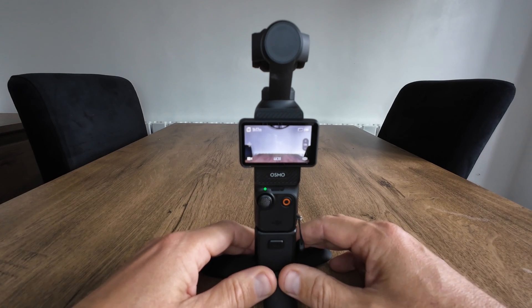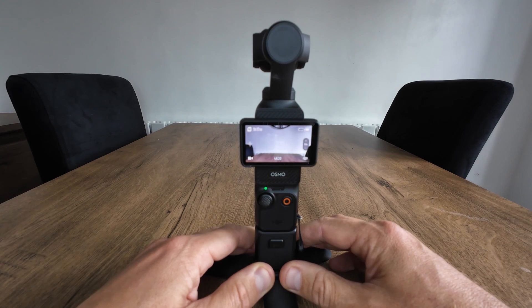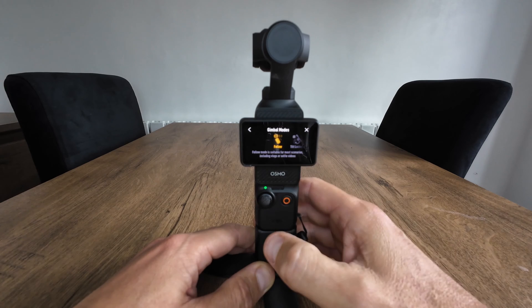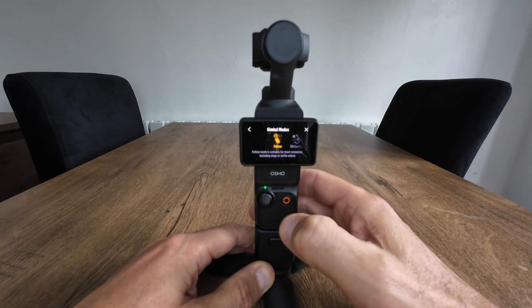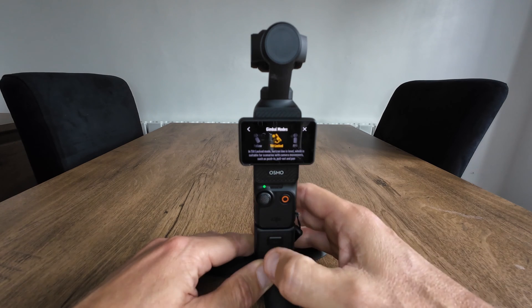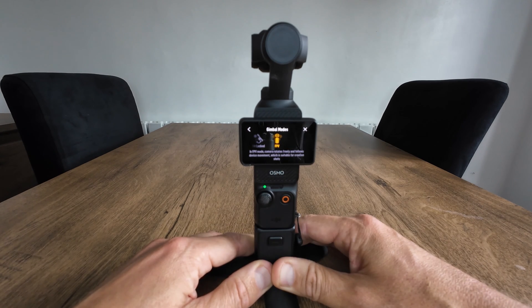Just a couple of days ago there's been a new firmware update for the DJI Pocket 3, and the main reason I'm attracted to update is basically the gimbal modes. Before the update you get three gimbal modes: follow, tilt locked, and FPV. The screen is blank next to FPV, but on the new update we get FPV lock. I'm going to update the camera and then we'll get straight into it.